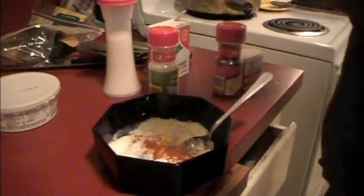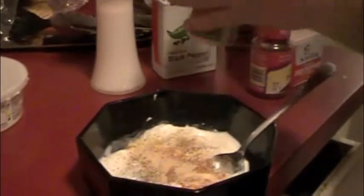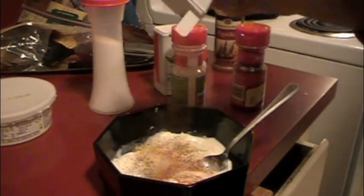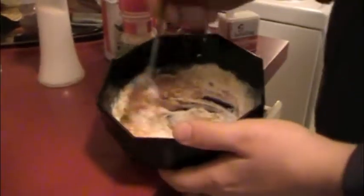Our soup is simmering and our fish is slowly cooking just behind us, so we're going to make our cajun sauce for those fish tacos. The first step is to combine a little bit of sour cream with some plain yogurt, then we're going to add our seasonings, which include salt and pepper, onion powder, garlic powder, chili powder, paprika for the reddish tone and the smoky flavor, and some cayenne for the heat.